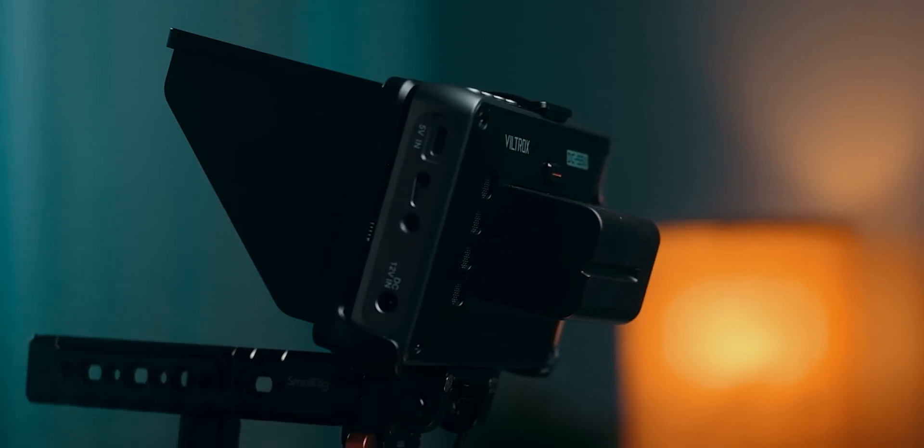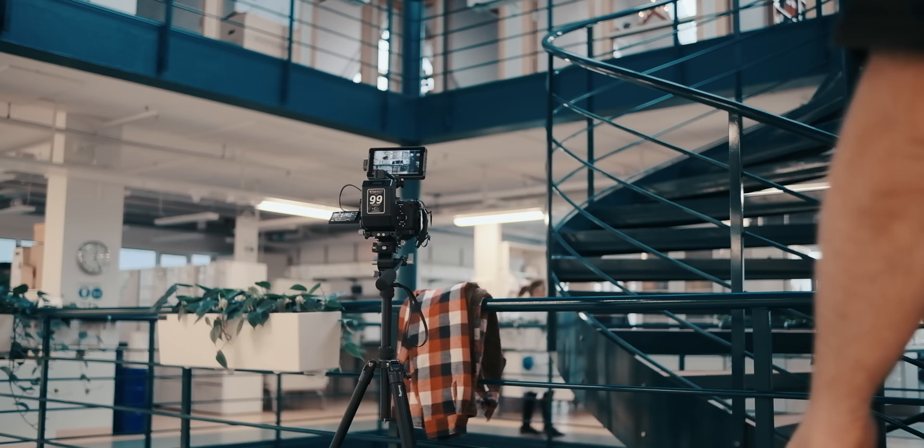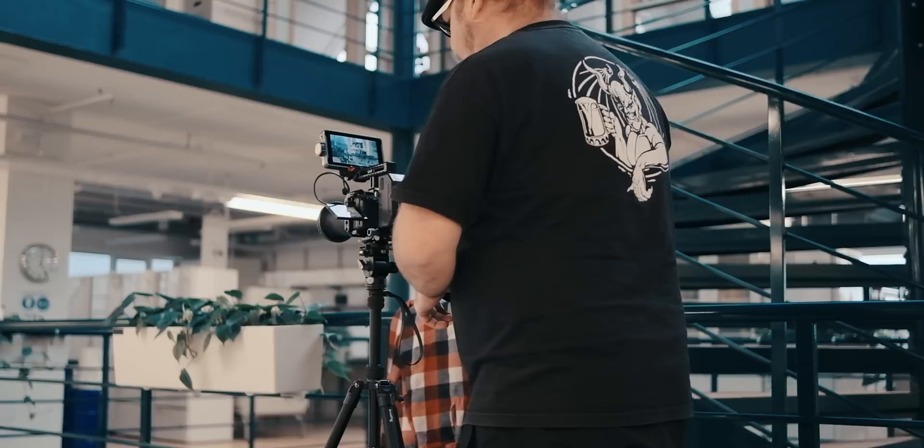Hi there! In this video, we are looking at one of the best price-to-performance on-camera monitors I've seen to date. The Viltrox DC550 is a sub-$150, 1200-nit monitor.